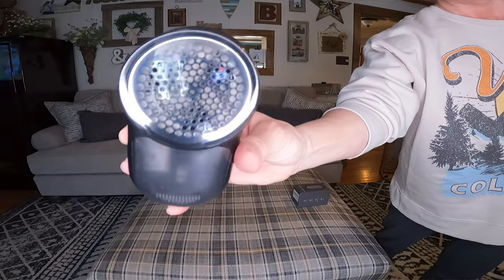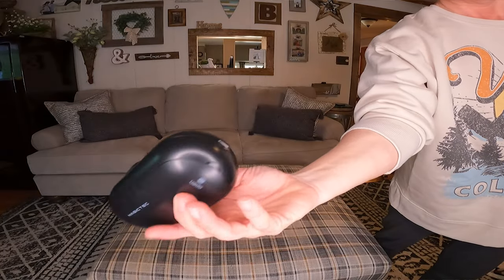I ended up getting the Magic Tech one. I got it because it had some good reviews and I wanted one that was rechargeable. I didn't want to have to change out the batteries — I wanted it to be rechargeable.